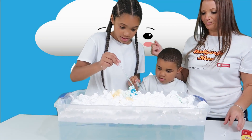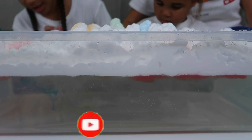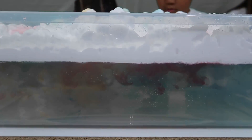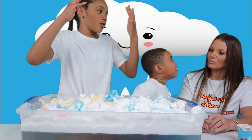It's raining! As the colored water saturates the cloud, it gets heavy and eventually it's so heavy that it can no longer hold the water. It rains down into the tub through the air, just like real rain falls through the air. I didn't know that the clouds get full of water and then that's how the water comes down.